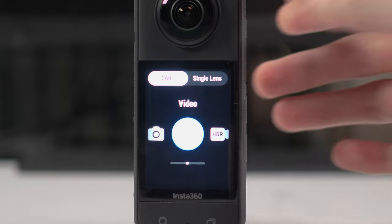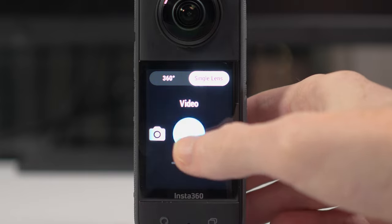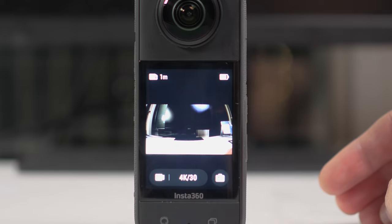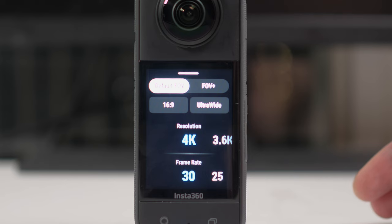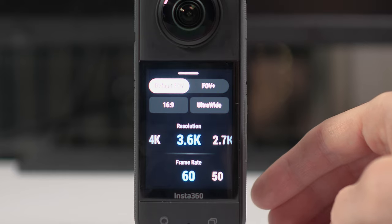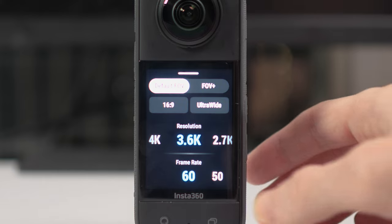If you go to the single lens mode, you have the standard photo and video options, again with options for choosing resolution and frame rates. Here you actually have more options when it comes to resolution and frame rates. The maximum is 4K at 30 frames per second; however, 3.6K at 60 frames per second is also a pretty good option. If you wanted to shoot anything that's fast-moving action video, that extra frame rate will make it a little bit clearer.